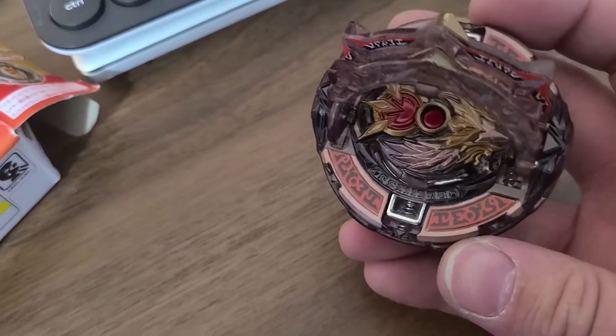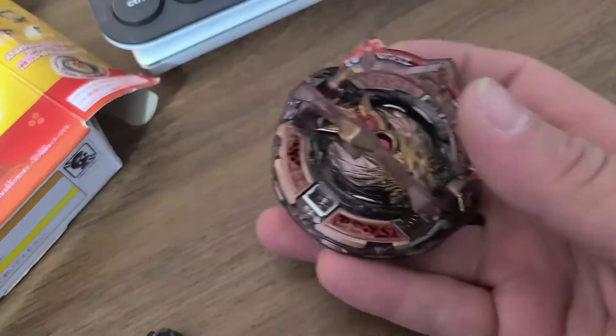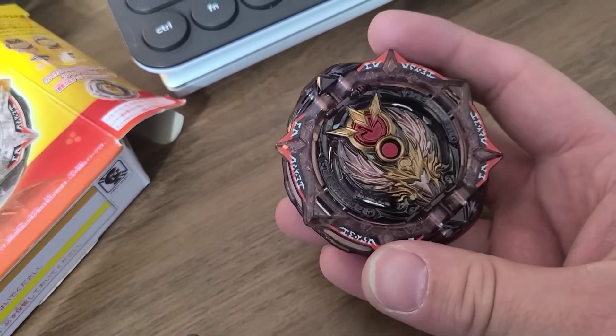Alright, I just wanted to open it up so we can see the inside. That's what the inside looks like. That's it — that's Darkest Raphael instead of the Greatest.